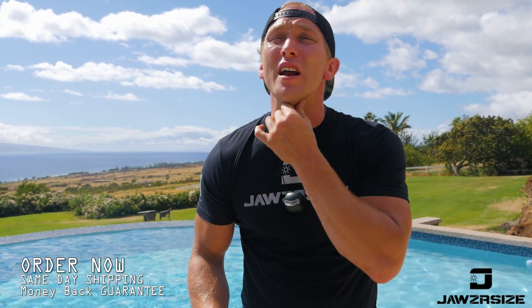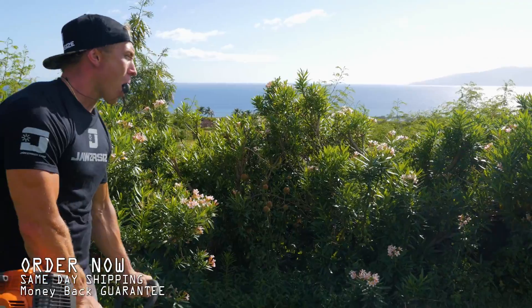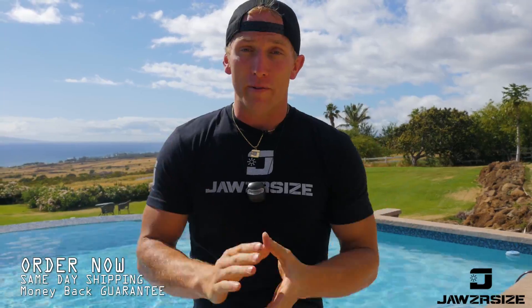Everybody's always trying to lose that extra double chin. Well, guess what? There's finally a way to do it — and it's hands-free, so convenient, you can use it practically anywhere. 100% made in the USA with a money-back guarantee. A real workout for your face and neck.